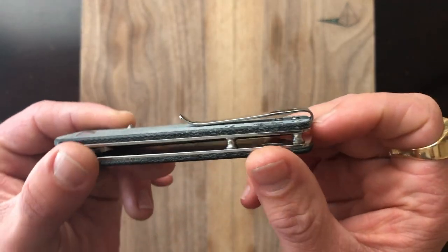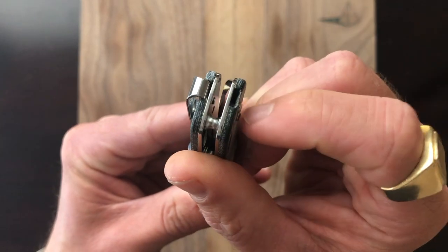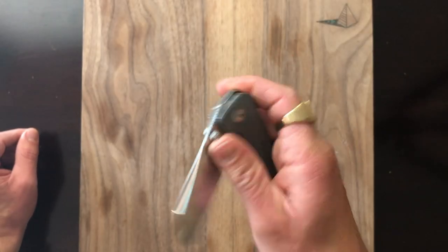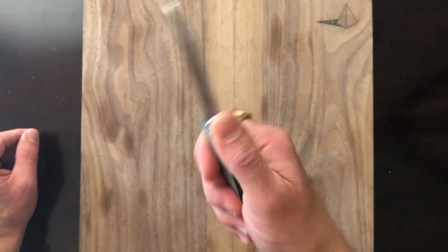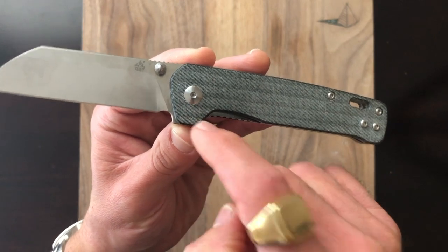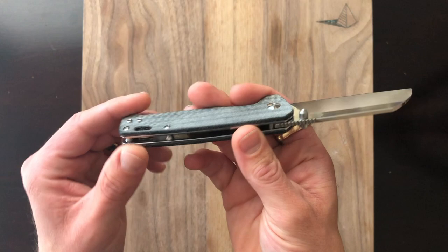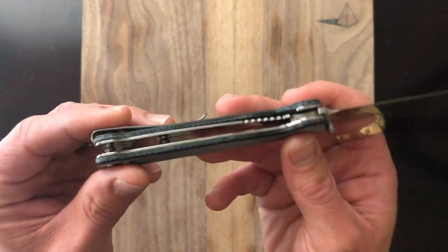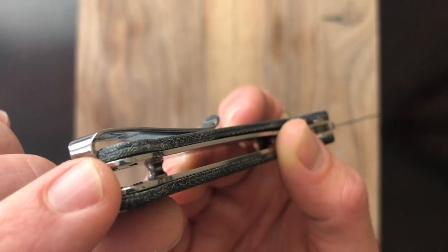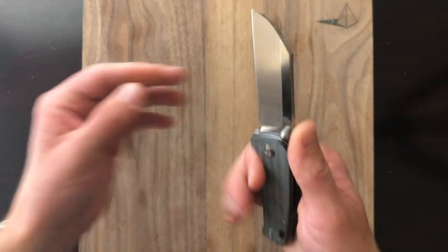It has a deep carry pocket clip. The screws are not recessed but the pocket clip is tucked into a little pocket and it's reversible to either side, making it a somewhat ambidextrous knife — it still has the liner lock on one side. Ergos are pretty good, fairly neutral — just a straight-back kind of shape with no serious finger grooves. I'm not a fan of how wide the parrot's beak is, as it takes you a little farther back from the blade than I'd like. But other than that, the handles and ergos are a hit. Fit and finish is solid.